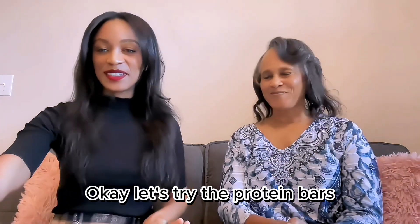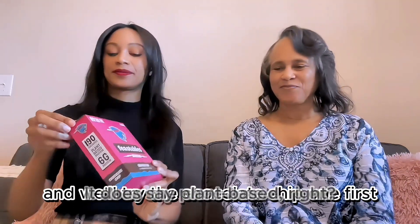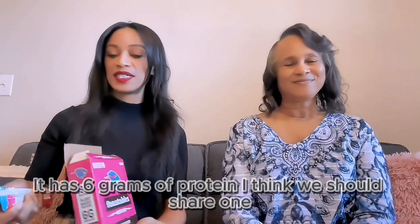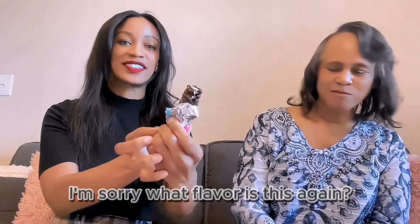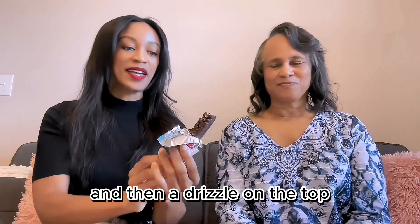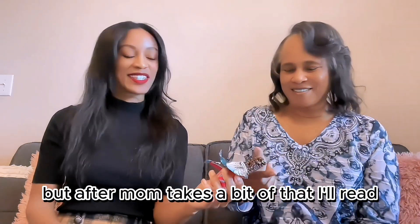Let's try the protein bar — we'll try the chocolate chip one first. It does say plant-based and six grams of protein. I think we should share one. It has a layer of chocolate on the bottom and a drizzle on top, and I'm not sure what all of this is — I was trying to see if it's oats or nuts.